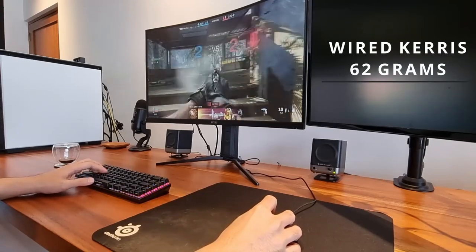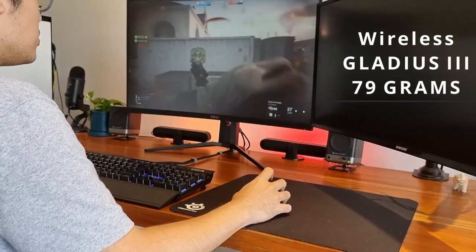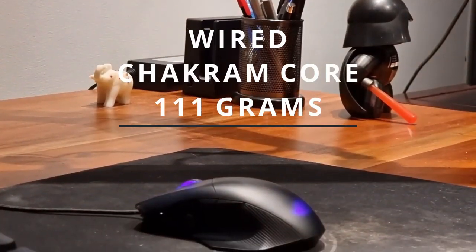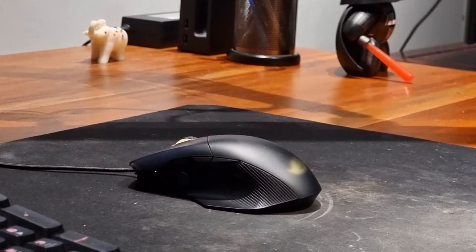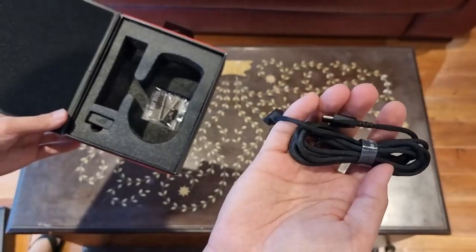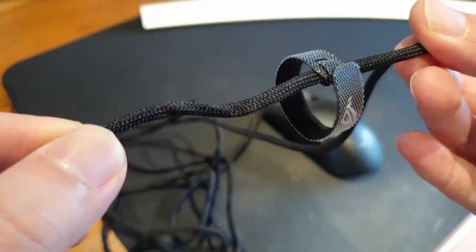The wired Keres weighs in at 62 grams while the wireless Gladius 3 weighs in at 79 grams — these mice are extremely light. To put things in context, the ROG Chakram Core clocks in at 111 grams, or close to double the weight of the Keres. The battery life of the Gladius 3 is also great, lasting close to 4 days of moderate to heavy usage and charges via USB-C in practically no time at all. A 30-minute charge can keep it going for 2 days straight, which is more than acceptable. It also comes with the Paracord, or what I like to call the shoelace-style wire, which I think every hardware developer must begin using as their standard.